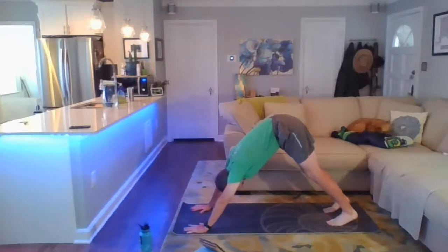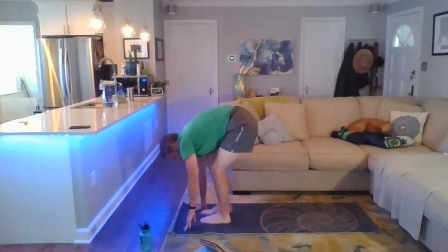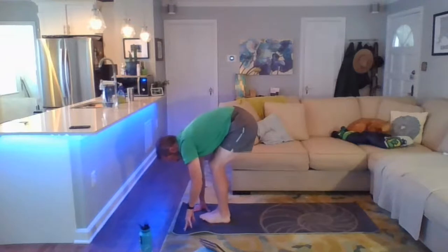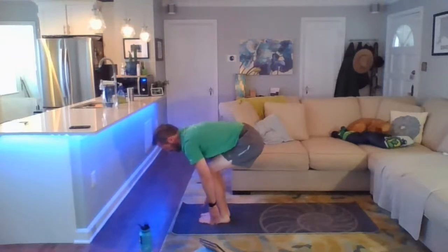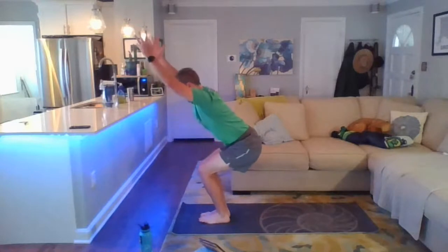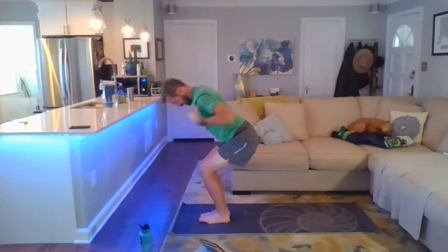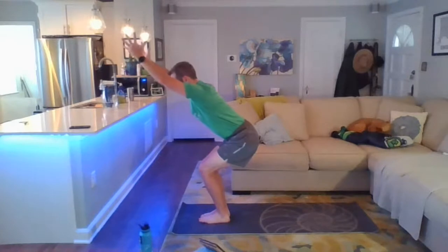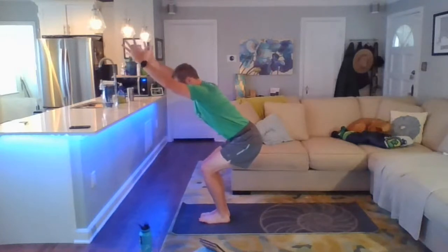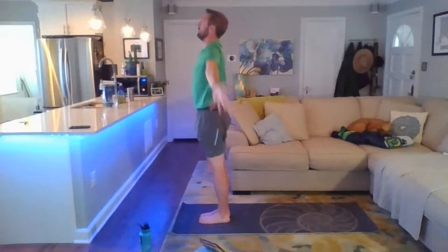On your next exhale, start to walk the feet up between the hands — toes come together, heels a little bit apart. Hands sink down next to the feet as you lower the hips. Inhale the arms up overhead for chair pose again — reach through the fingertips like a lightning bolt going straight down through the fingertips, into the bent knees and into the floor. On your next inhale, all the way up to mountain pose.